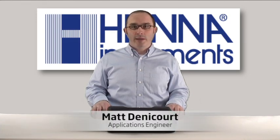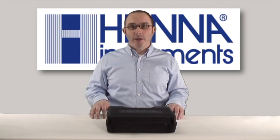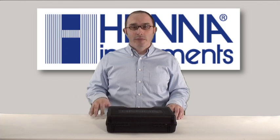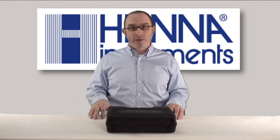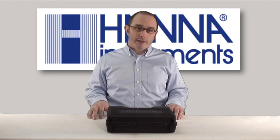Hi, my name is Matt Danicourt and I'm an applications engineer here at Hanna Instruments. Today I'm going to show you how to set up, calibrate, and operate the HI9147 Portable Water Resistant Dissolved Oxygen Meter. Measuring dissolved oxygen, or DO, is important in a variety of applications including aquaculture, beverage analysis, wastewater treatment, and water quality.